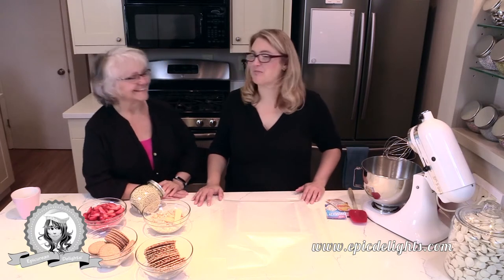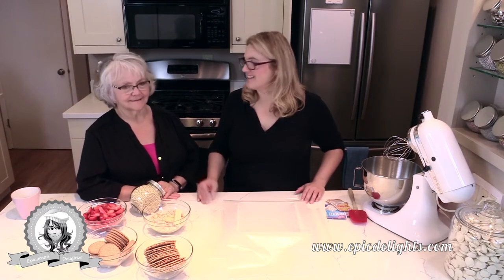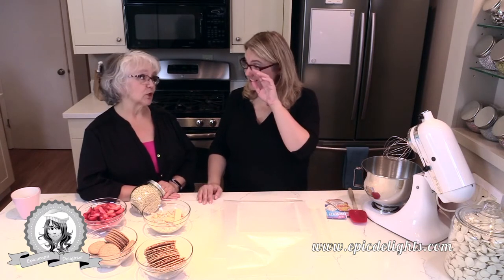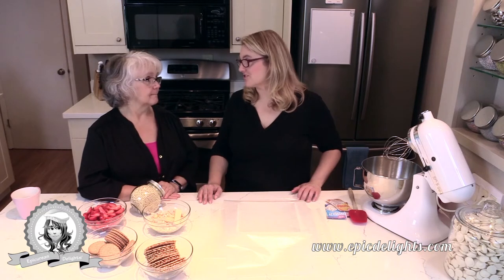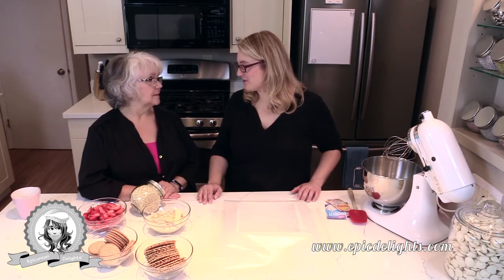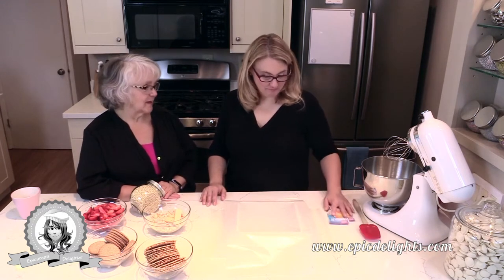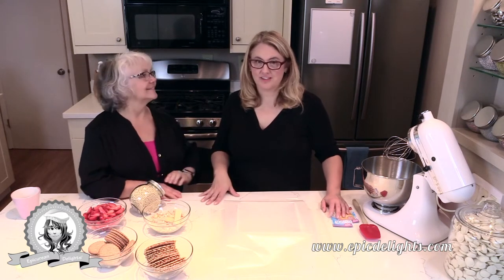We are going to be making an icebox cake, which always reminds me of the olden days — not necessarily my olden days or my mom's, probably when she was a little girl, so back in the 30s or 40s. We should probably research that — maybe I just made that up.